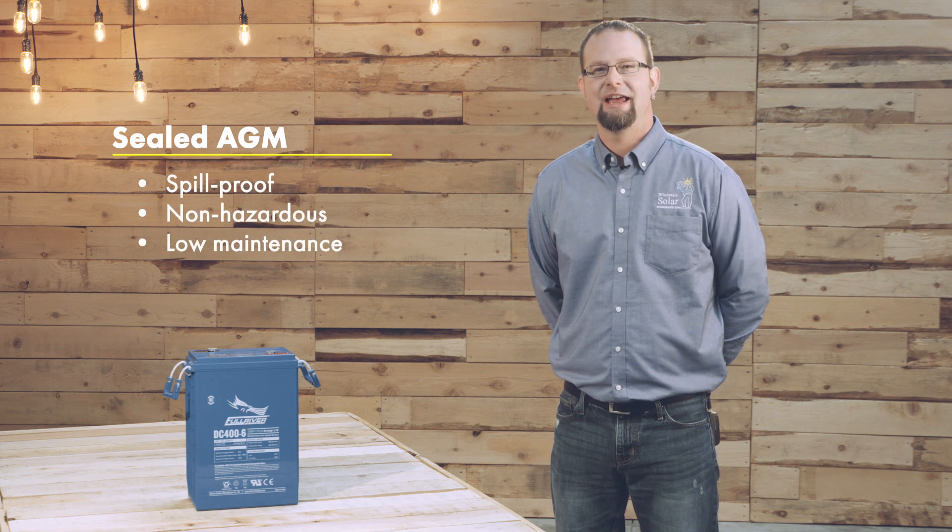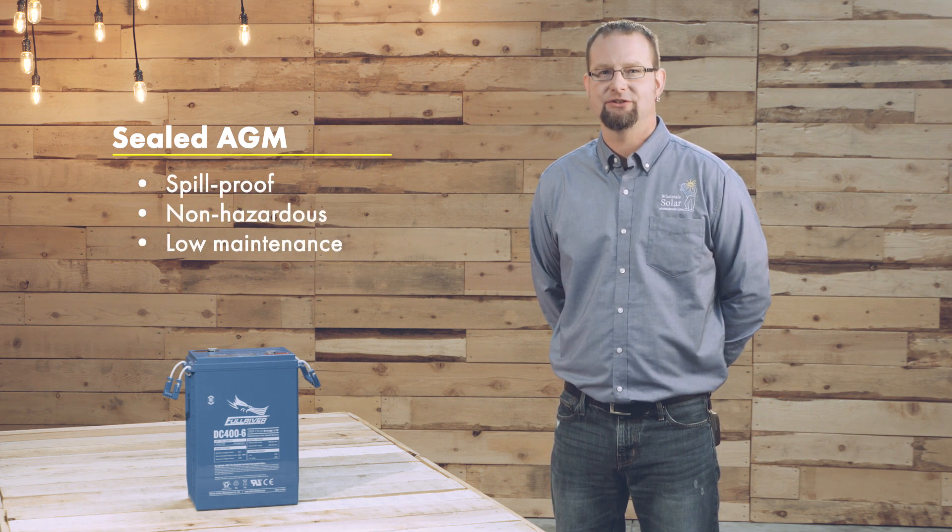Sealed AGM batteries are spill-proof, non-hazardous, and require little to no maintenance. So whether you're looking for off-grid power or backup power, I have a flooded or sealed lead acid option for you.